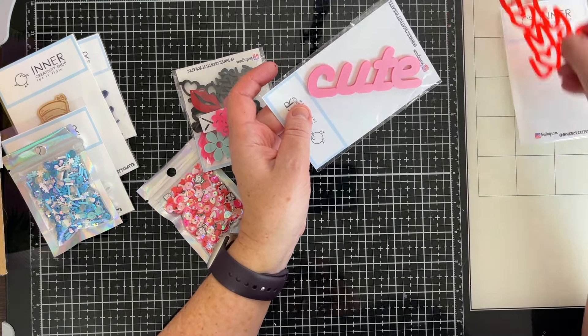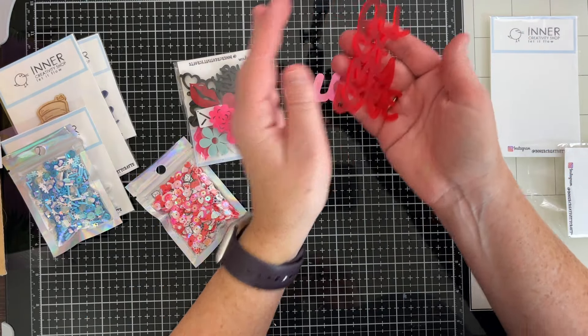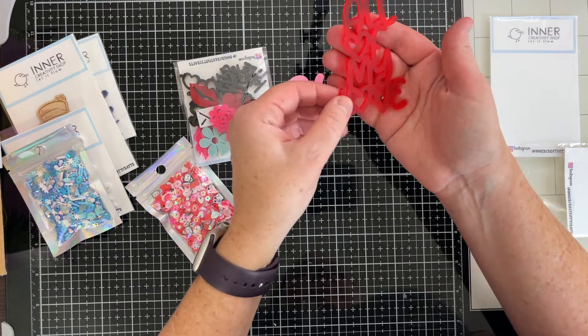That can really add to your layout depending on what your background paper is — if you want something really opaque or if you want something that is more see-through. There's a better word for that, but I'm spacing on it at the moment. Let's put that to the side.